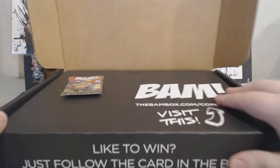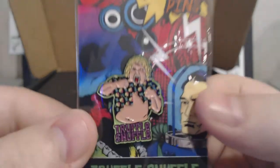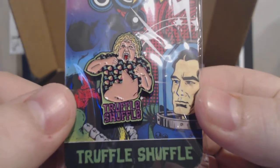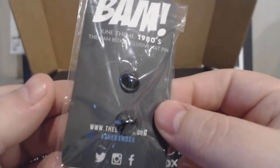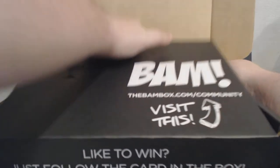Oh wow, that is great. First up we have our BAM pen — and oh my gosh, that is the best pen ever. Truffle Shuffle! We got a Truffle Shuffle. It's Chunk from Goonies. Wow, that is so cool. That is a great pen.